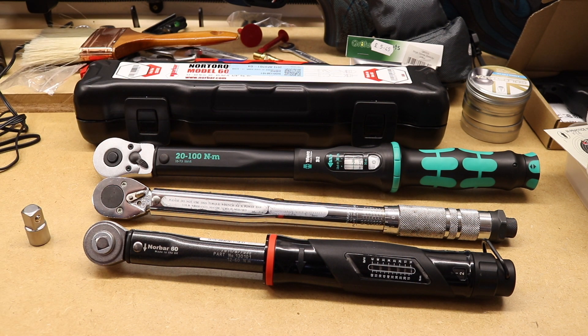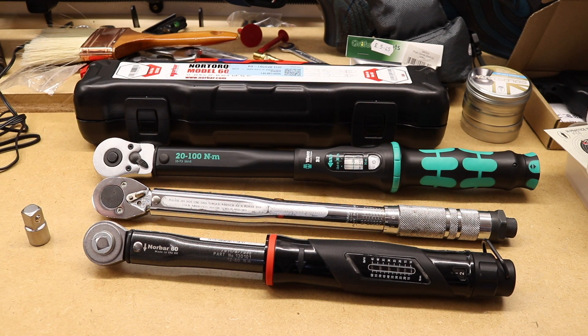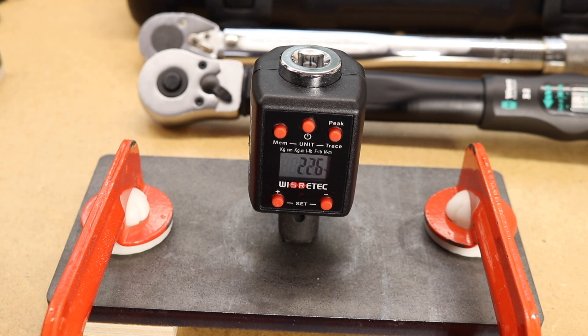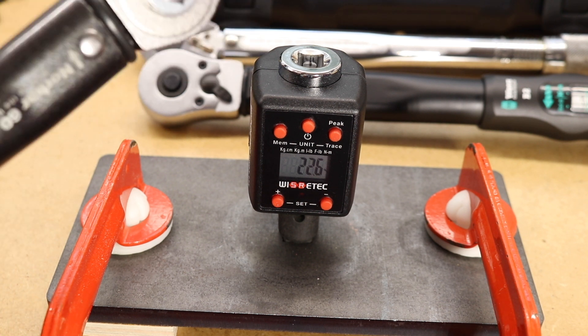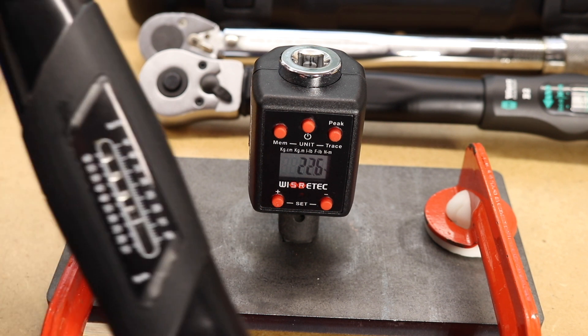A fundamental advantage of a push-through type torque wrench is that it can torque up both right-hand and left-hand threads, whereas the Laser and the Vera, being the ratcheting type, can only torque up right-handed threads. We can demonstrate the operation of this left-hand/right-hand thread capability with the little WizardTech unit here.